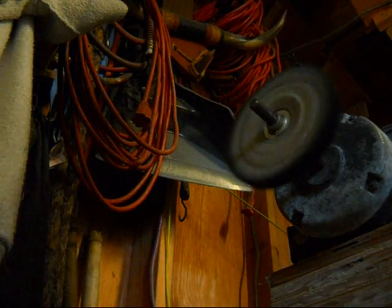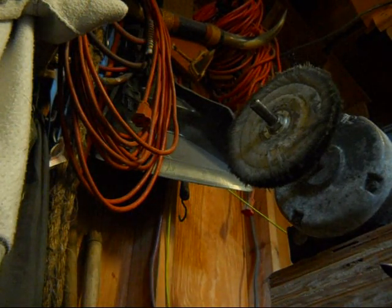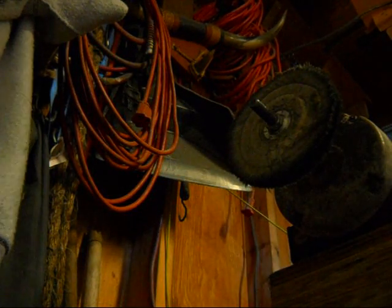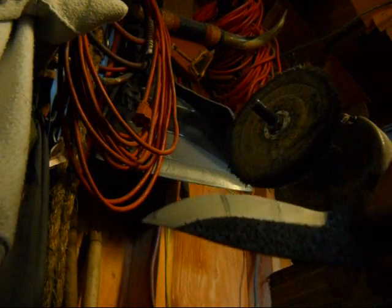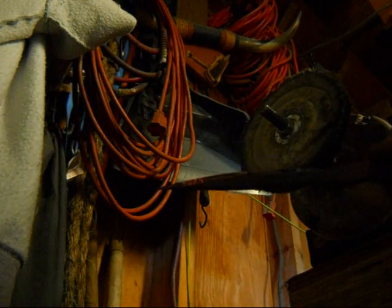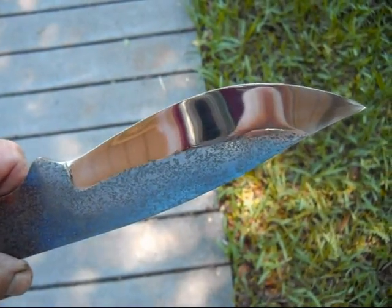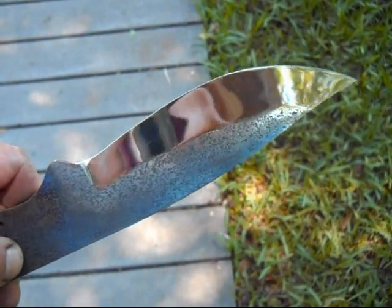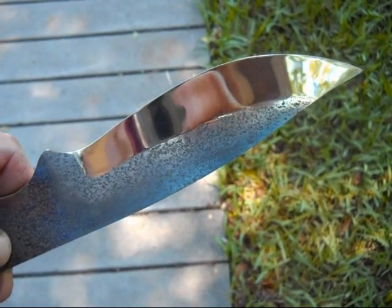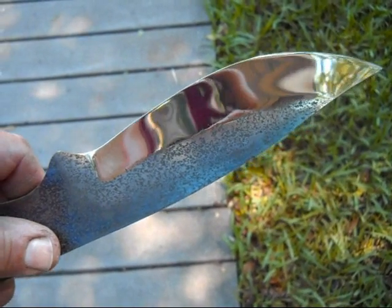Let me get my terry cloth and show you what one side looks like, having just hit it with a couple passes on the buffer. Let me take the camera outside so you can see it better in the light. And there you have it — that's the way I get a finish on a knife. Hope that helps those that were curious. Now I guess I've got to finish the rest of the knife. Thanks for watching.